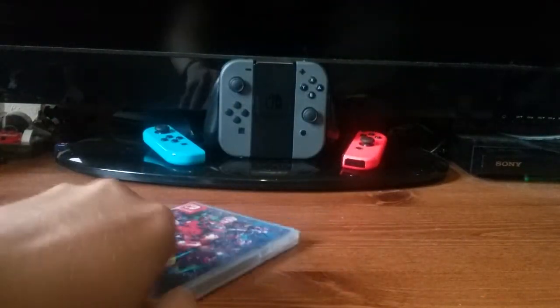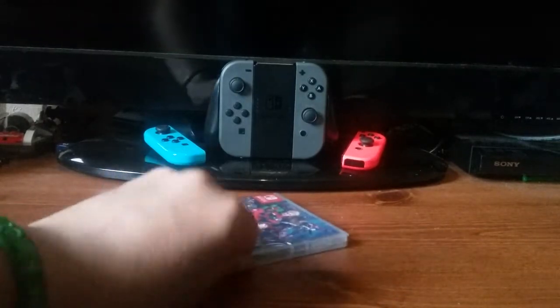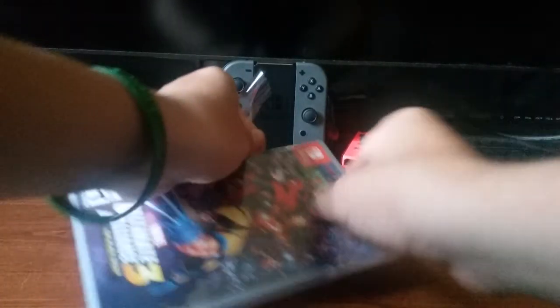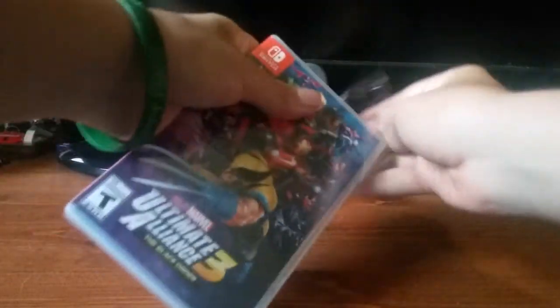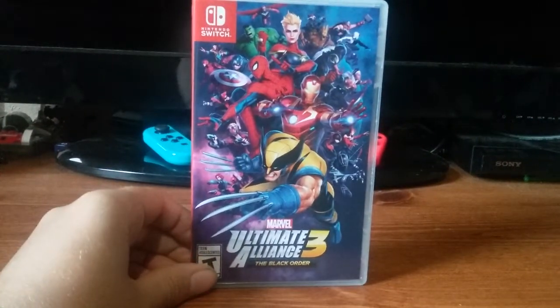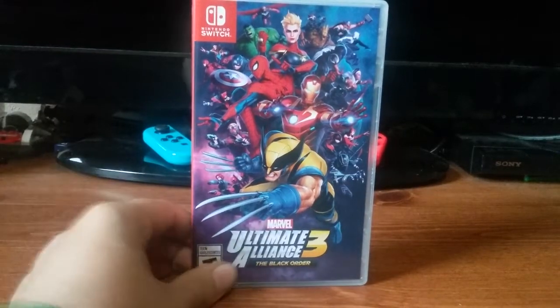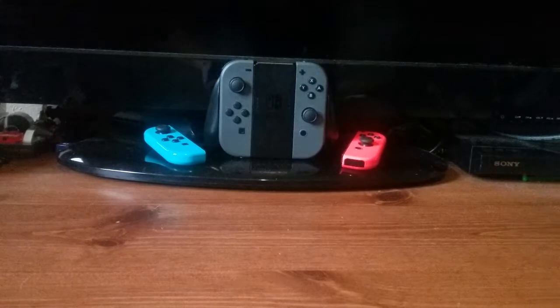I'm gonna open this game up now. Let's just cut the plastic so I don't spend like five minutes trying to find the spot where you're supposed to peel it. I don't usually do this with my Nintendo Switch games, sometimes I do just out of curiosity, but I think I'll actually taste test this game — because if you guys didn't know, Nintendo covers their Switch games in a weird chemical thing that tastes terrible so that little kids don't eat them.